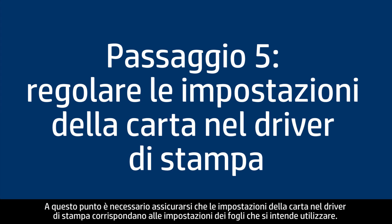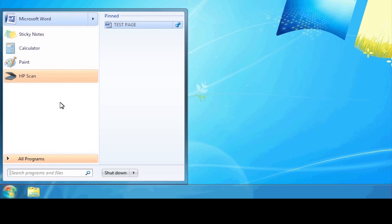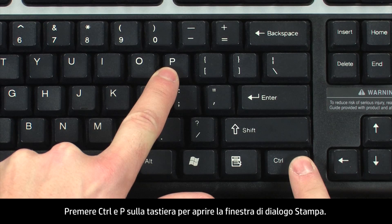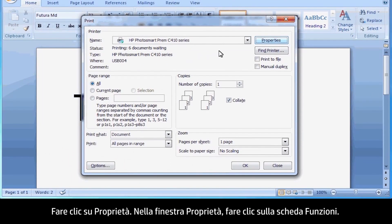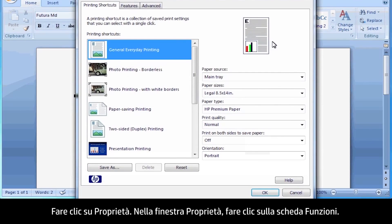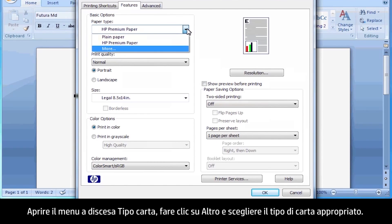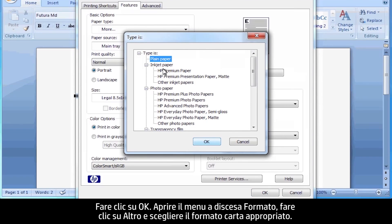Next, we'll make sure the paper settings in the print driver match the settings for the paper you were trying to use. On your computer, return to the document in the program you were trying to print from when the issue occurred. Press Ctrl and P to open the Printing Properties window. Click Properties. When the Properties box opens, click the Features tab. Select the Paper Type drop-down menu, click More, and then choose the appropriate paper type. Click OK.